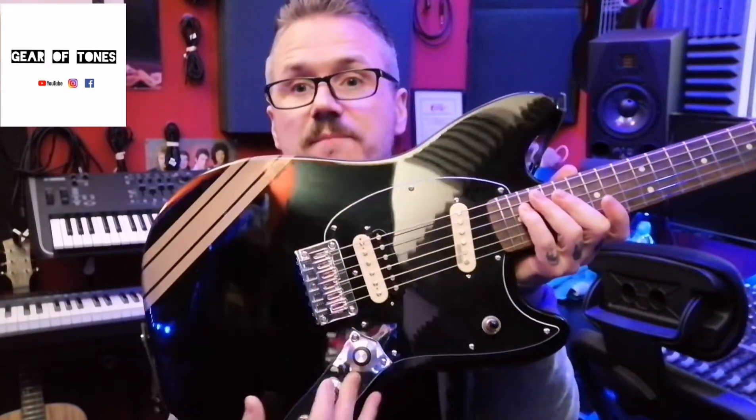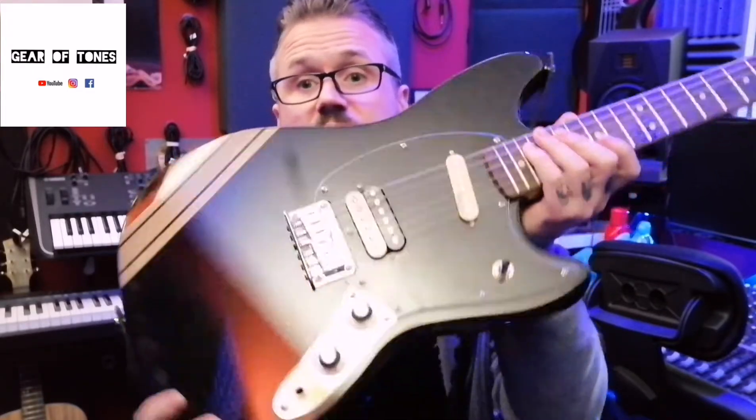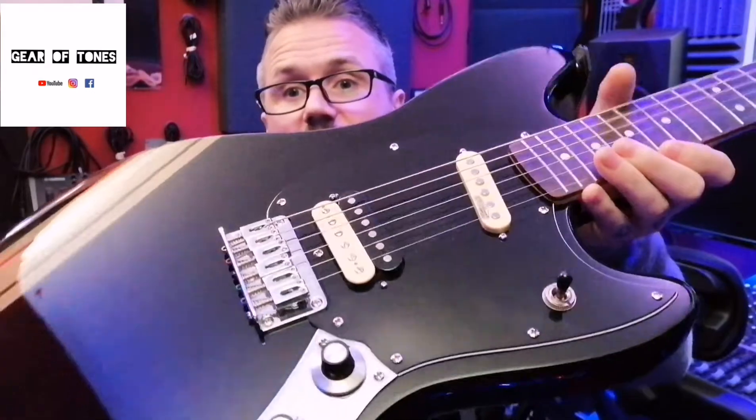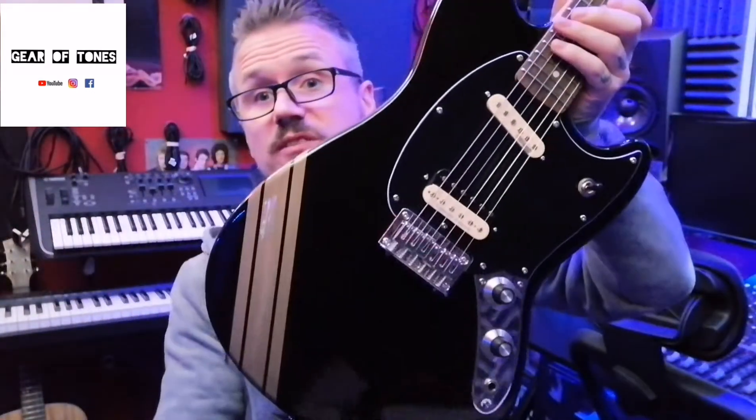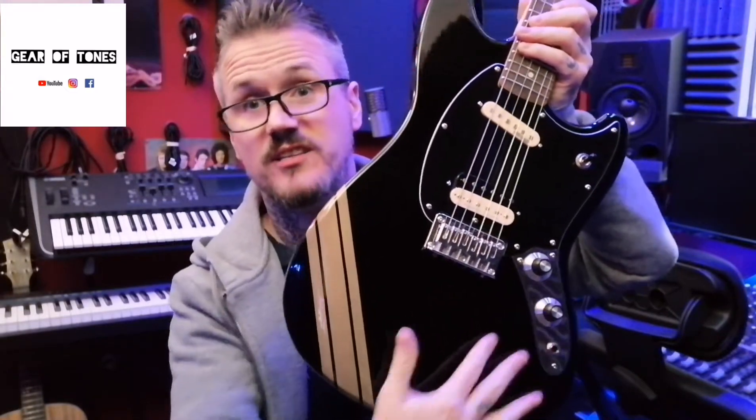I don't like the stock saddles that come with these guitars - the hardware on it is really pretty cheap. It's functional, but long term, or if you're going to gig the guitar, you really need to think about changing it in my opinion. These are retro style knobs that I bought, which I just think look a bit cooler than the stock ones. Although the stock ones are fine, I just like these knobs - I've got them in another guitar as well and I just think they look cool.